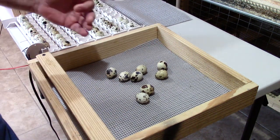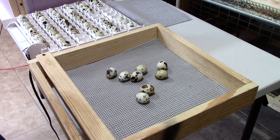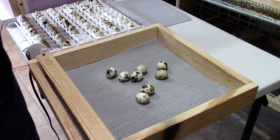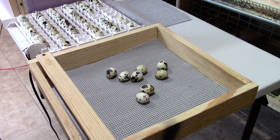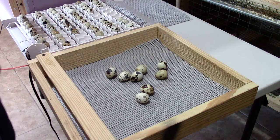After that, the chick will pip the shell, which basically means it chips a little hole in the shell so it can breathe air from outside the egg. That's why it's so important to raise your humidity levels during lockdown — the higher humidity levels will actually soften that shell a little bit and make it easier for the chick to pip, unzip, and actually hatch out.